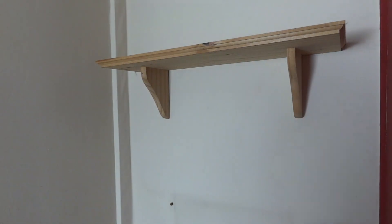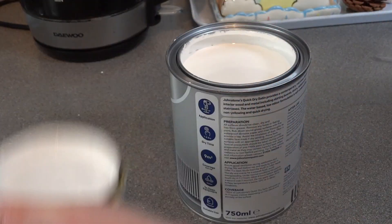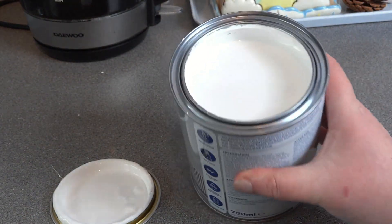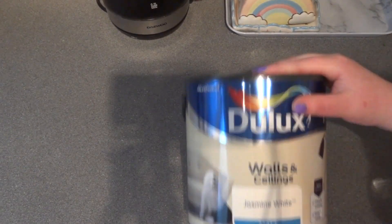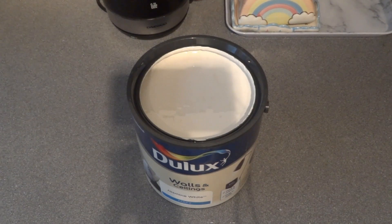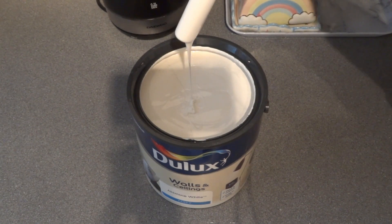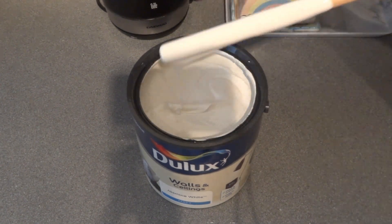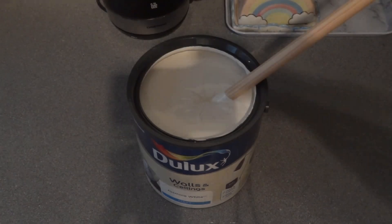These are the paints that we chose. We chose a standard white for the doors and the skirting boards — not a high gloss, more of a satin wood paint so that it wouldn't be too shiny but would also be easy to clean. For most of the main walls we chose an off-white colour called Jasmine White by Dulux. It has a slight cream tinge to it because I'm not actually a fan of pure brilliant white in a room — I find it a little bit too bright.